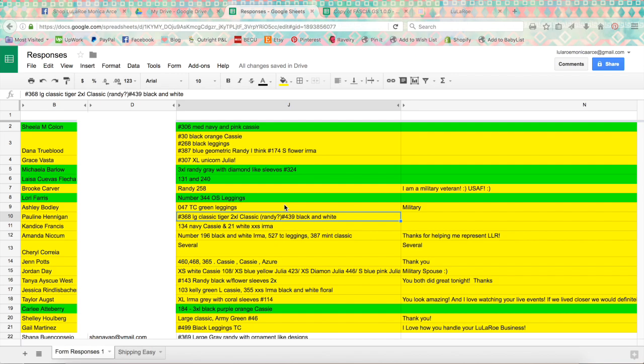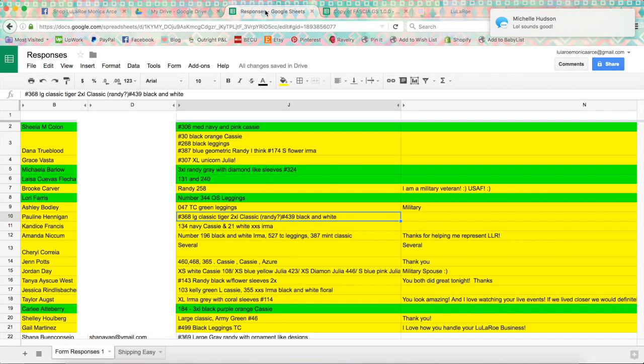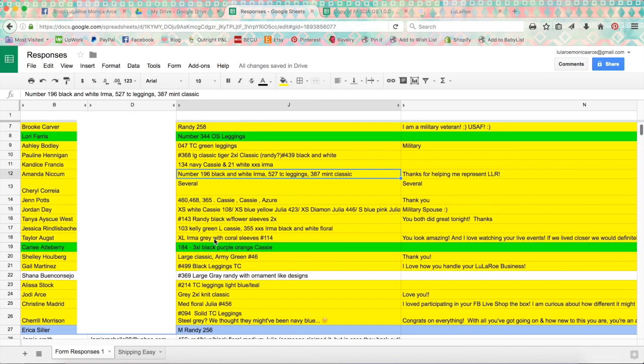If you're going to be using a Google Doc, which it sounds like a lot of you are — so right now I'm in my Google Drive. Once you create a Google Doc checkout form, the responses will save and automatically import into a spreadsheet, and it updates in real time.